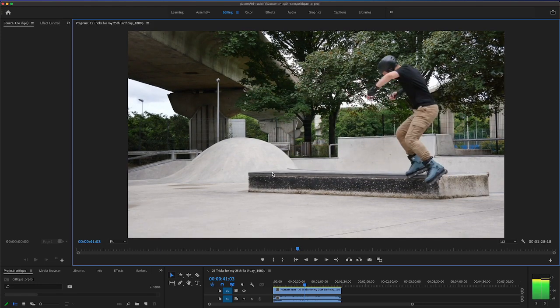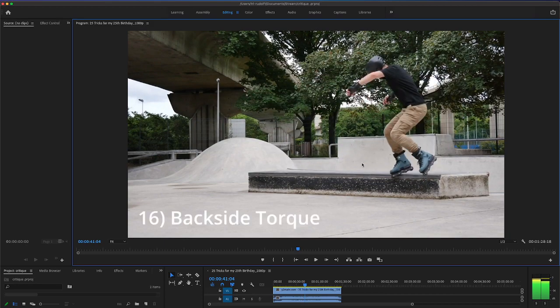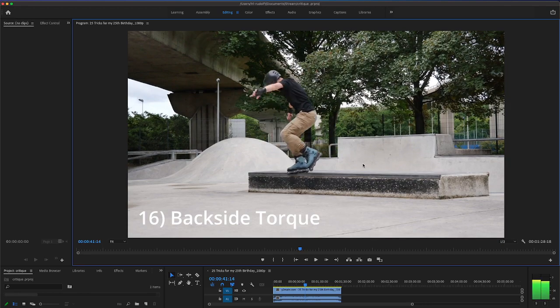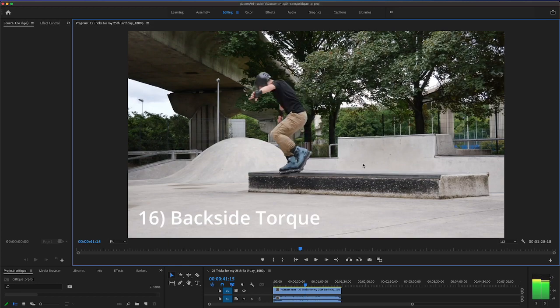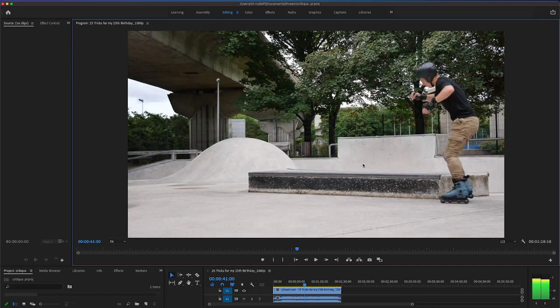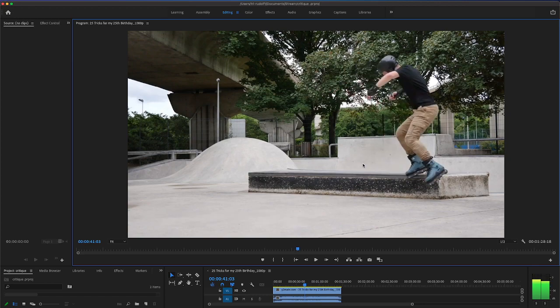Backside torque — I think you've really got that. Just again, you can put it more on the back and can start a little bit earlier on the curb. You can jump both feet at the same time and start working toward a grab on that. Your back torque is even better than your back farf. If anything, maybe do back torques instead of farfs — that looks really solid. I would make that a staple trick.